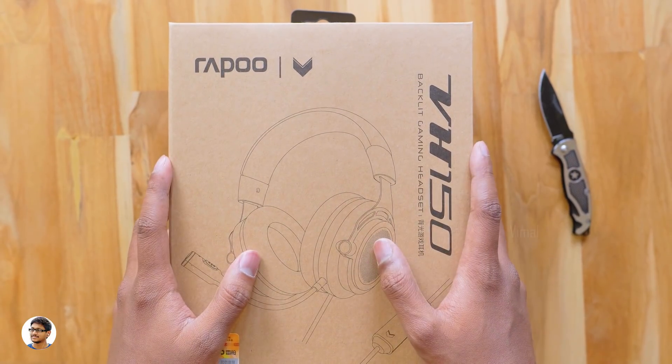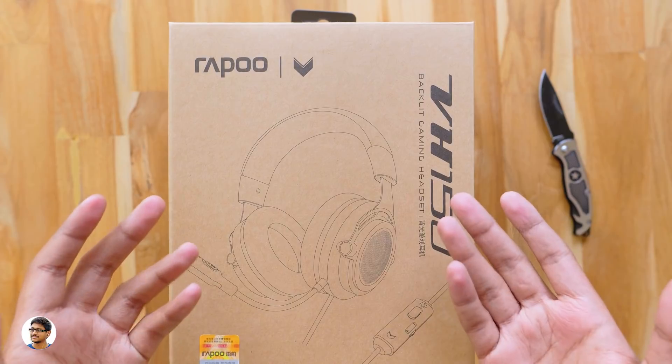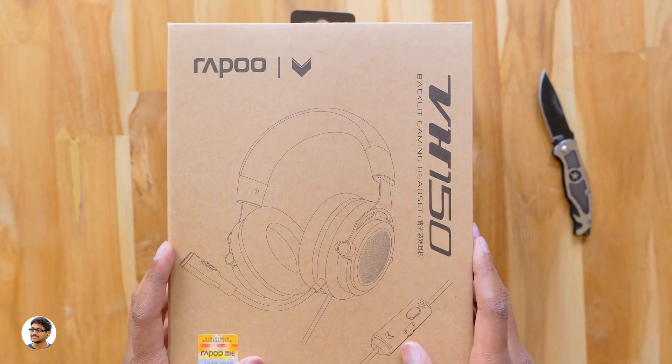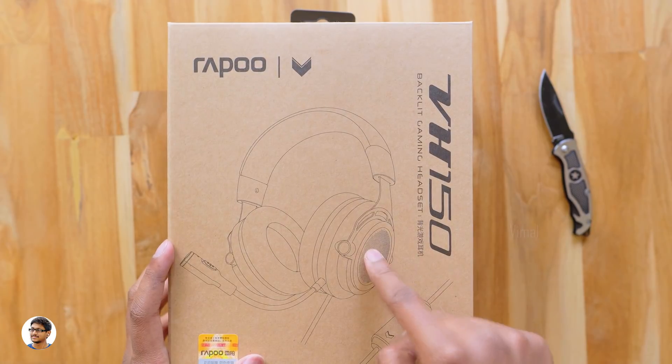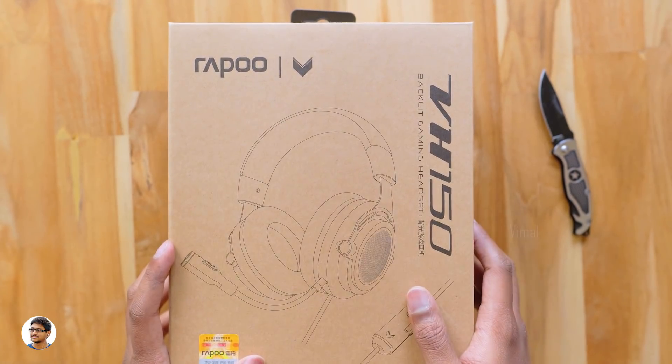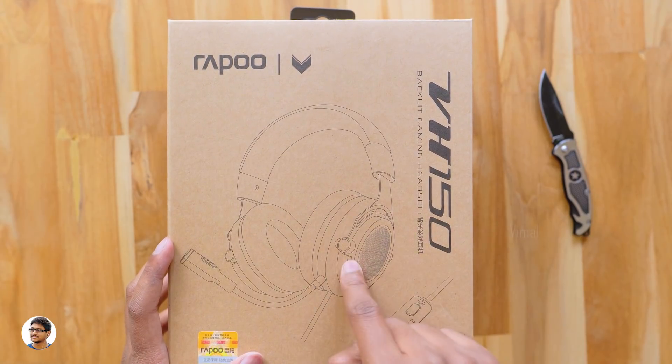Hey, what's up guys, this is Vimal here and welcome back to TRHD. Today we have a new product to unbox and review on my desk — it's a budget gaming headset that also comes with a detachable microphone. It's made by a company called Rappu, and you can see the picture of the headset on the box.